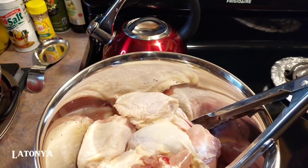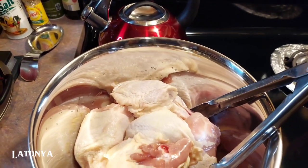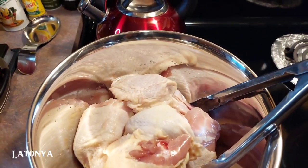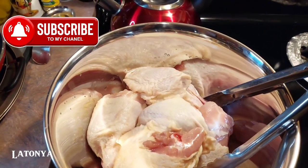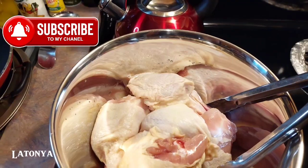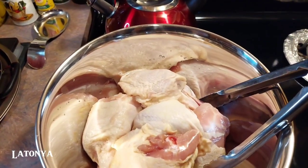Welcome to the channel if you're new here, and to all my older returning subbies — hello and welcome back! If you have not yet subscribed or turned on those post notification bells, please go do so at this time. Let me know if you are new down in the comment section so I can come by and support your content.